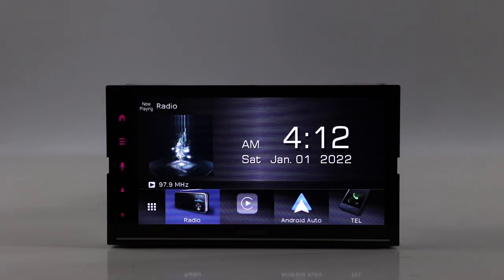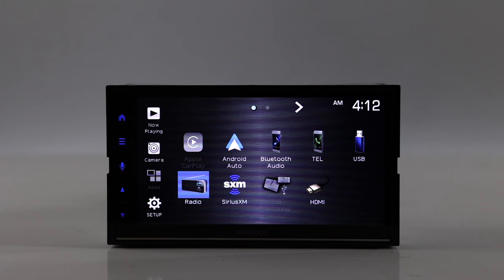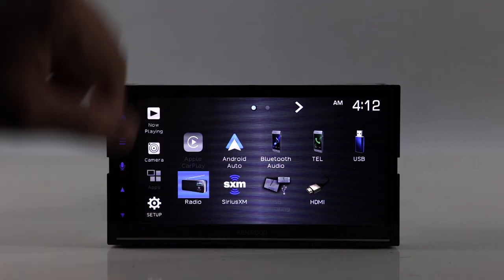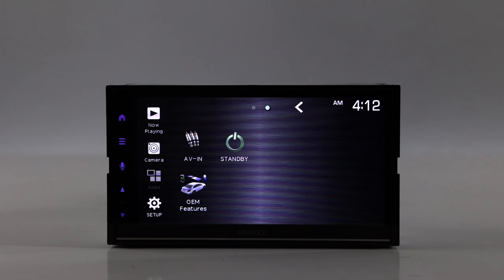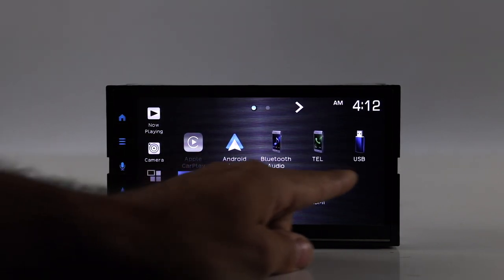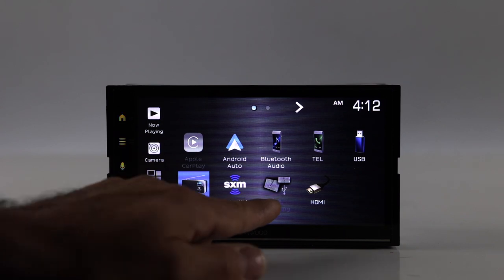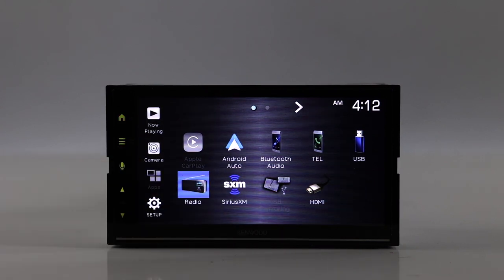Let's check out this radio. Here is our home screen. Touching here gives all of our sources. You can see we have Apple CarPlay, Android Auto, Bluetooth Audio, Telephone, USB, Radio, Sirius XM, and USB mirroring. If you have an Android phone and want to mirror, you can definitely do that. It will not work with an iPhone — you must use the HDMI.